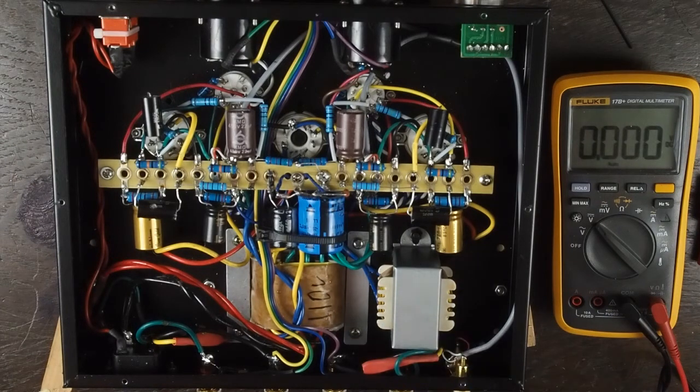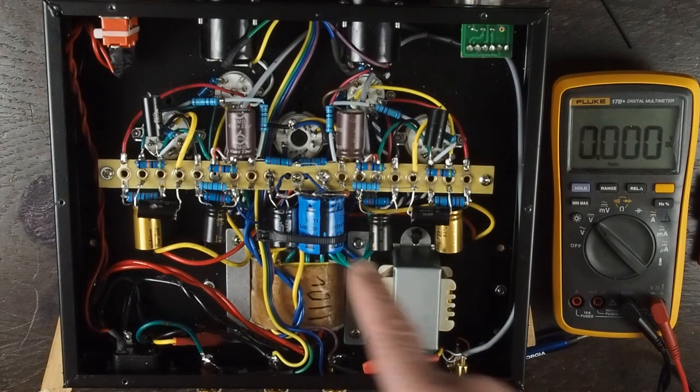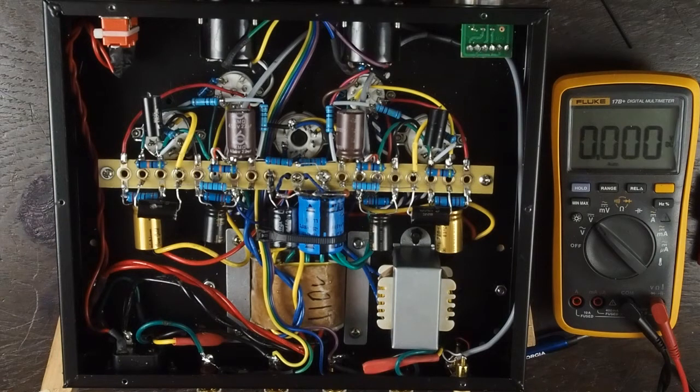As you can see right here on the transformer, it says 110 volts. So it's very clear this is a 110 volt wired tube amplifier, which is why you have the problem in North America with it plugged into our 120 to 125 volt outlets. On to other modifications that I've done.